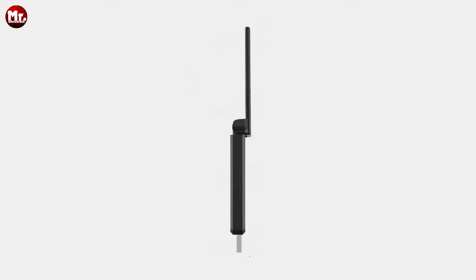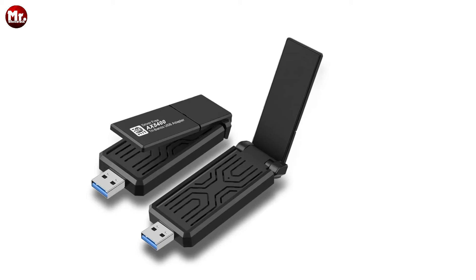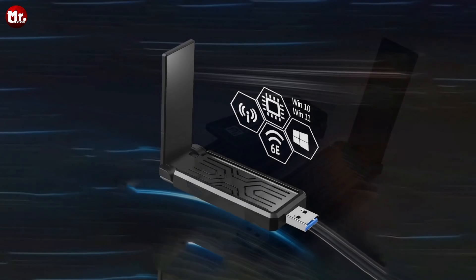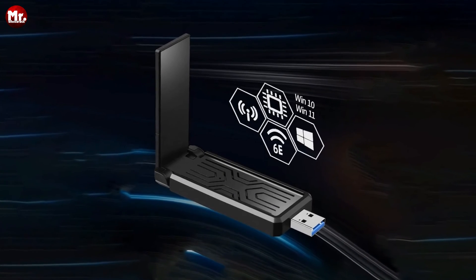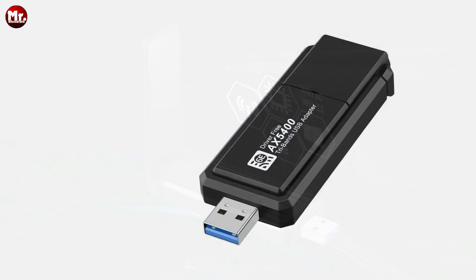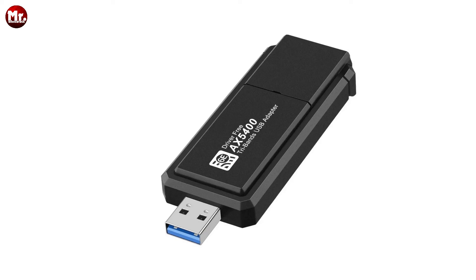Let's talk bandwidth. The Debit USB Wi-Fi Adapter has a channel bandwidth of 160 MHz. To put that in perspective, it's like having a 12-lane highway for your data instead of a narrow road. This means smoother data flow, especially if you're into online gaming or 4K streaming.